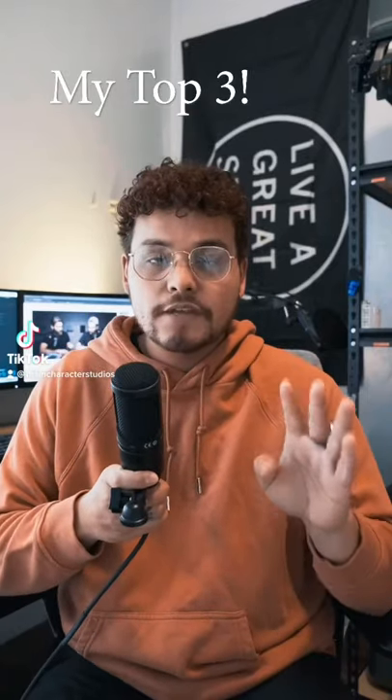So you want to start vlogging. Here are four cameras that I think every beginner should start with. They all shoot 1080p.